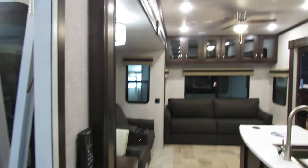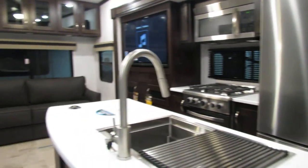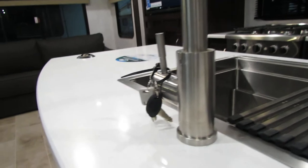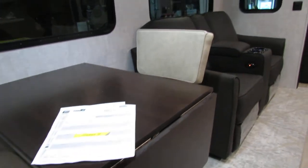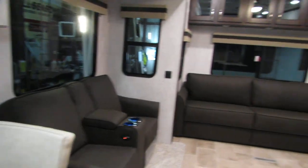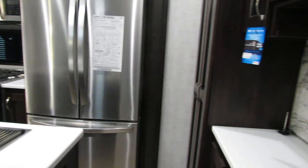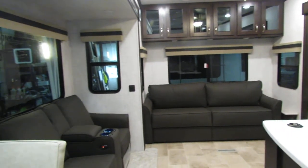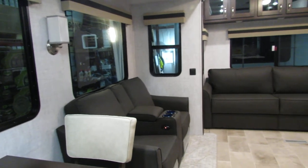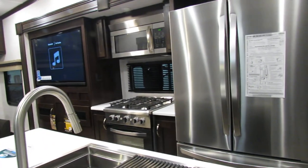Well, hopefully I can guide you through a few things there and help you in the future. Keys are hanging in the faucet. Do not leave your table up when you bring the slide in — make sure you retract that. We'll go through a little walk around when you get here. Beautiful unit. Hope that was a help folks, and thank you for shopping at All Seasons. Have a great day.